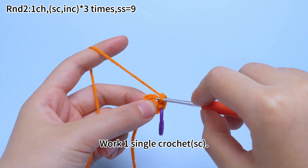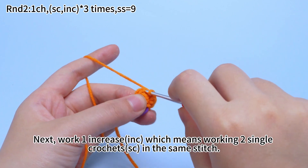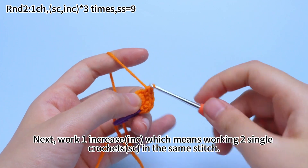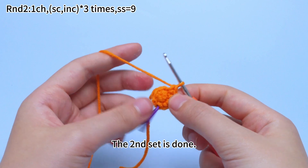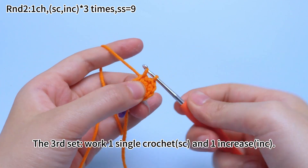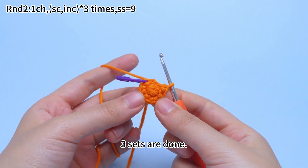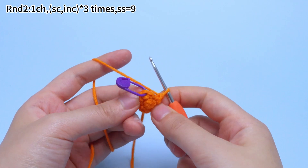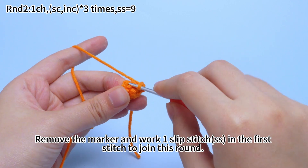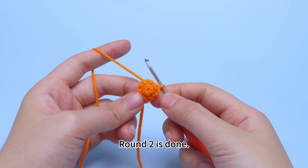The second set: work 1 single crochet in the next stitch, then work 1 increase, which means working 2 single crochets in the same stitch. The second set is done. The third set: work 1 single crochet in the next stitch, and then work 1 increase, which means working 2 single crochets in the same stitch. 3 sets are done. Remove the marker and work 1 slip stitch in the first stitch to join this round. Round 2 is done.